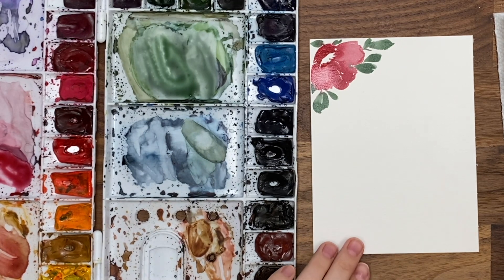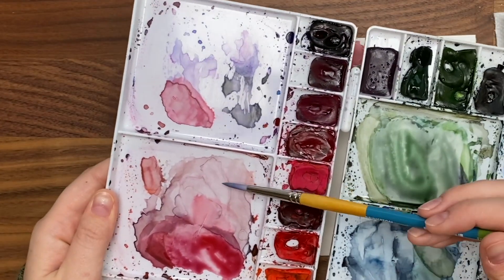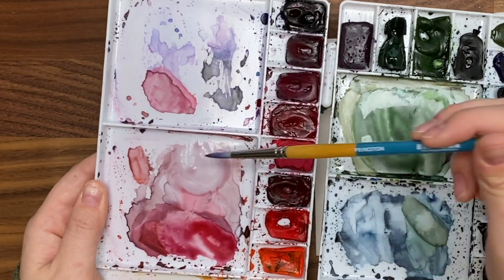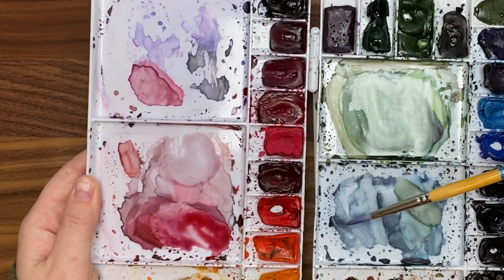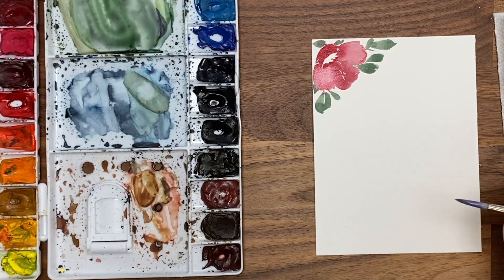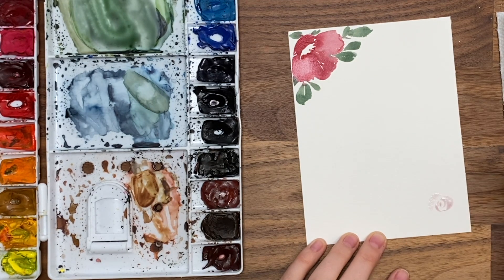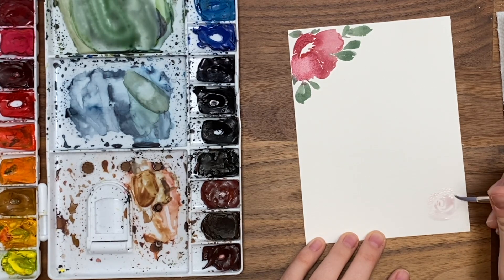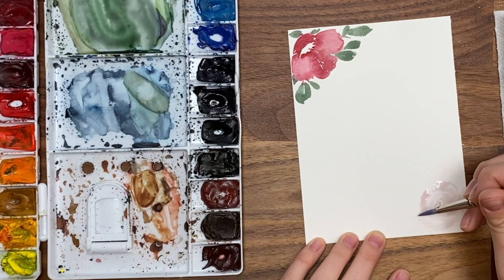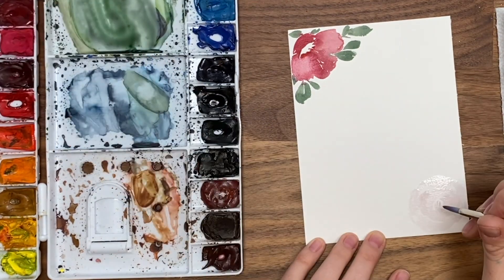Now let's do a lighter kind of rose. I have a mix of red, maybe a bit of purple and green, and I'm taking a really light wash of it — it's going to have the illusion of a white flower. You could do a really light wash of blue or gray. I'm going to create a little rose by doing some really light, thin C strokes going around, leaving a little bit of white space in between. As you get closer to the outer petals, make them thicker — thinner inside, thicker outside.